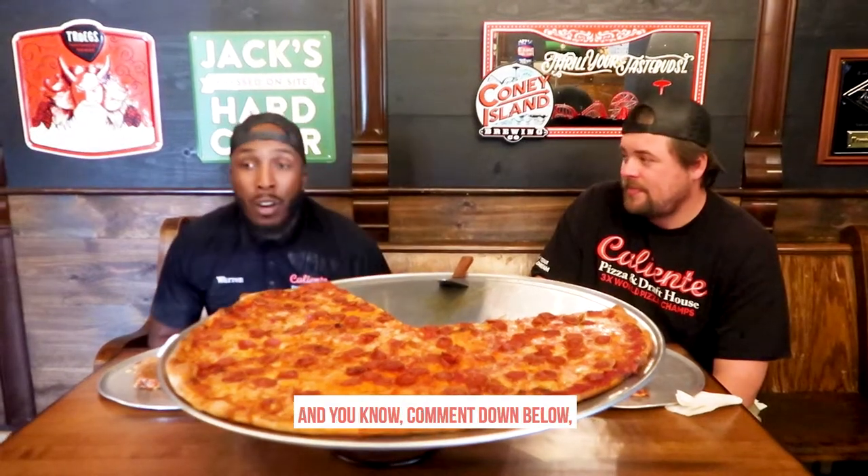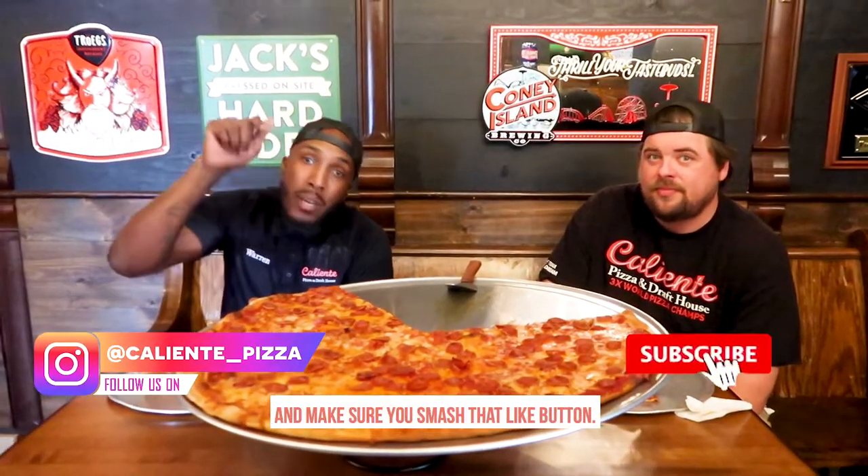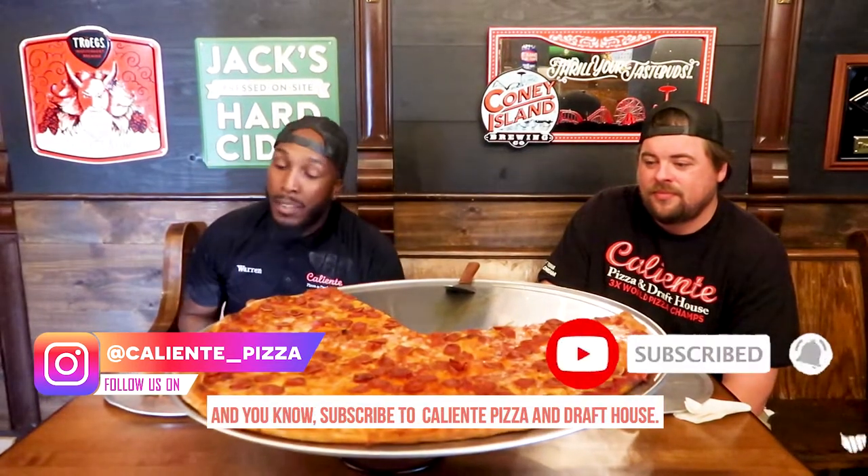But if you liked the video, comment down below, make sure you click that share button, make sure you smash that like button, and subscribe to Caliente Pizza Draft House. Thank you.